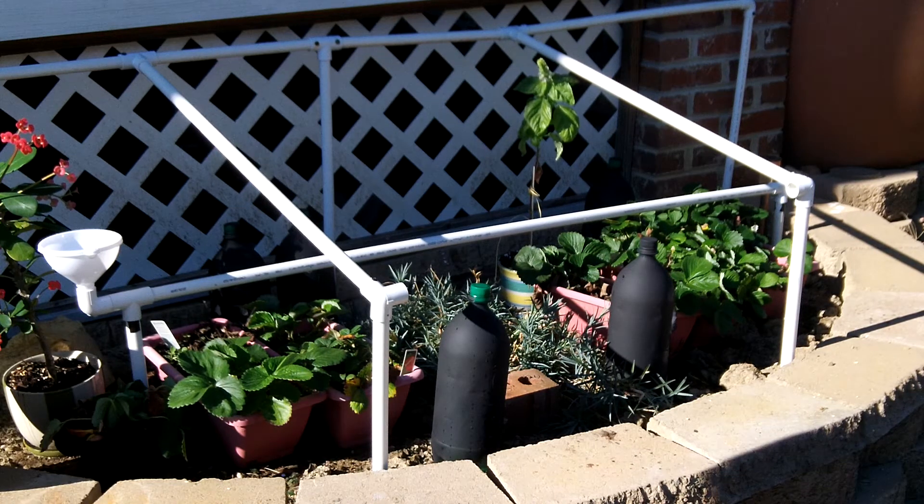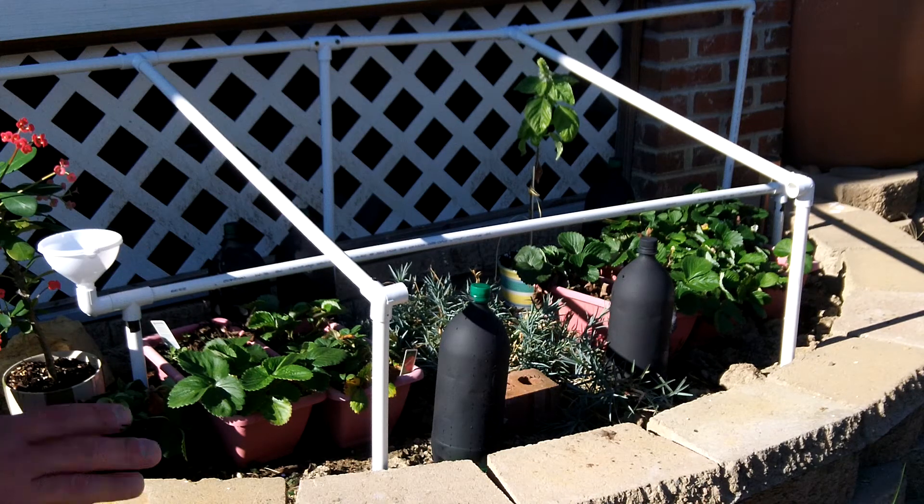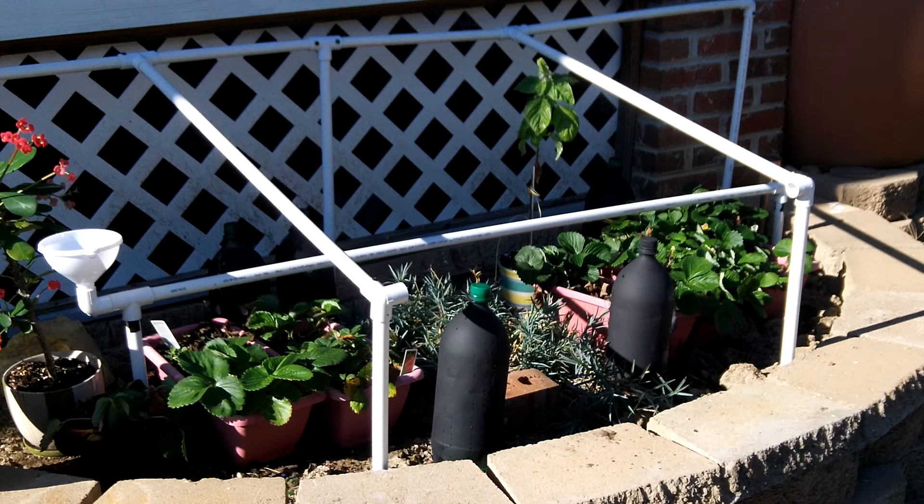Let me go ahead and show you real quick what it looks like because I put in the water — it's very basic, very simple. But it would be great for people with really long hoop greenhouses so they can water the plants equally on all ends with just plain rain water.